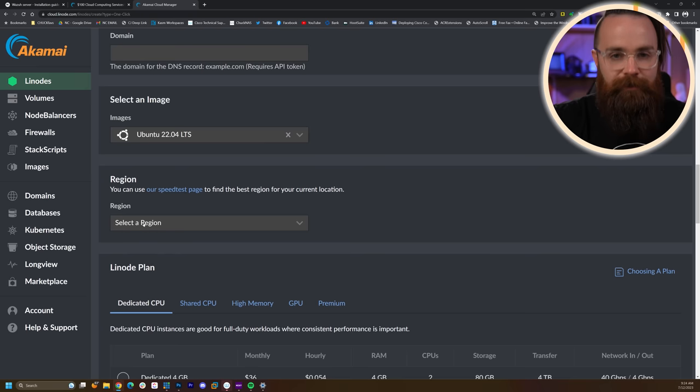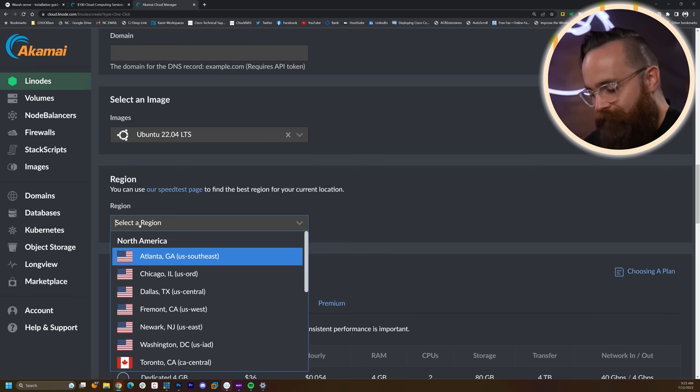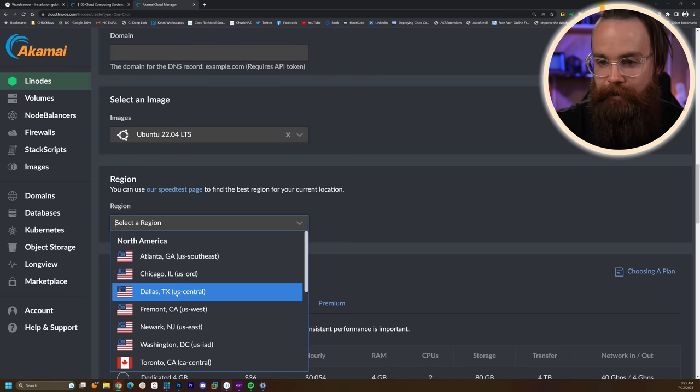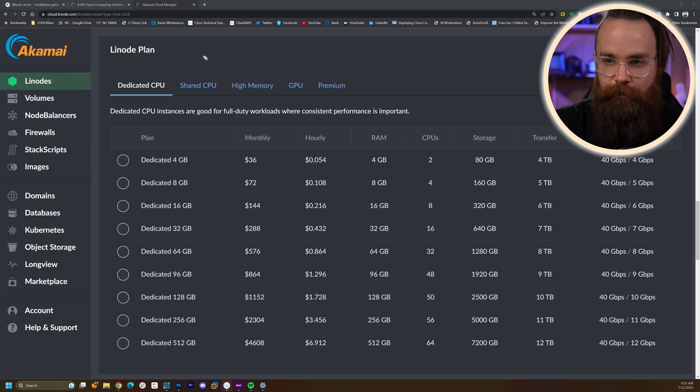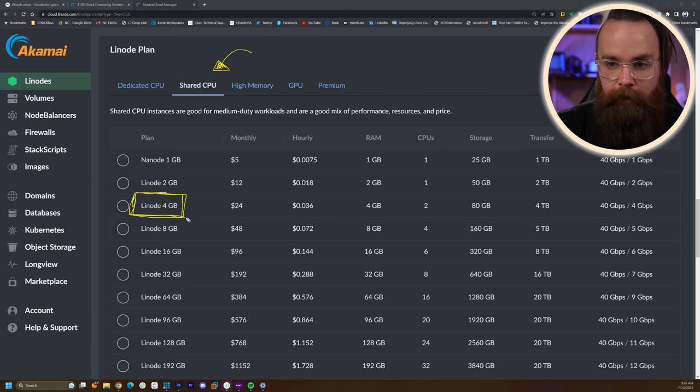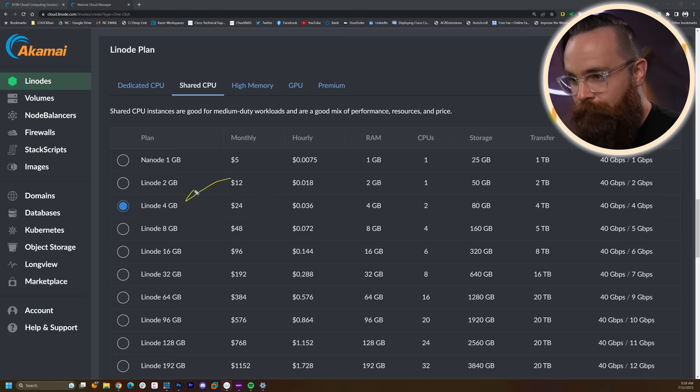Select a region close to you — Linode has data centers everywhere. I'm in Dallas. For the Linode plan, click on Shared CPU — they're cheaper. For Wazuh, you'll want something a bit beefier. Select the Linode 4 Gigabyte plan. If you don't select the 4 gigabyte option for this Wazuh installation, it just won't work — I tried it. If you want a smaller option like the Linode 2 Gigabyte, I got that working with Docker.